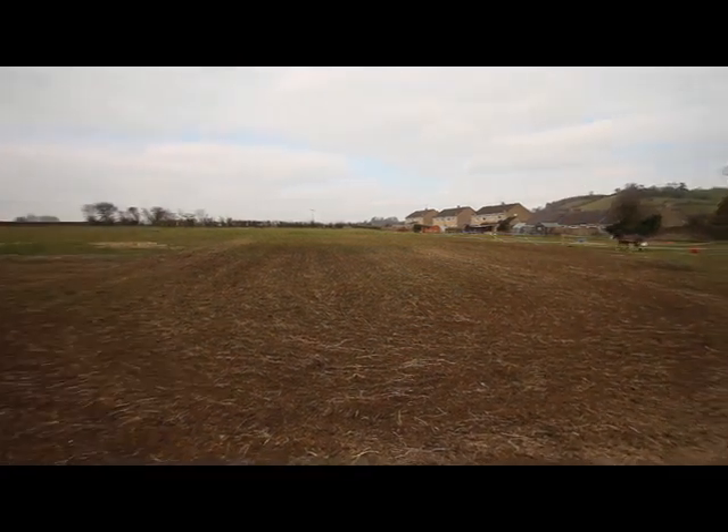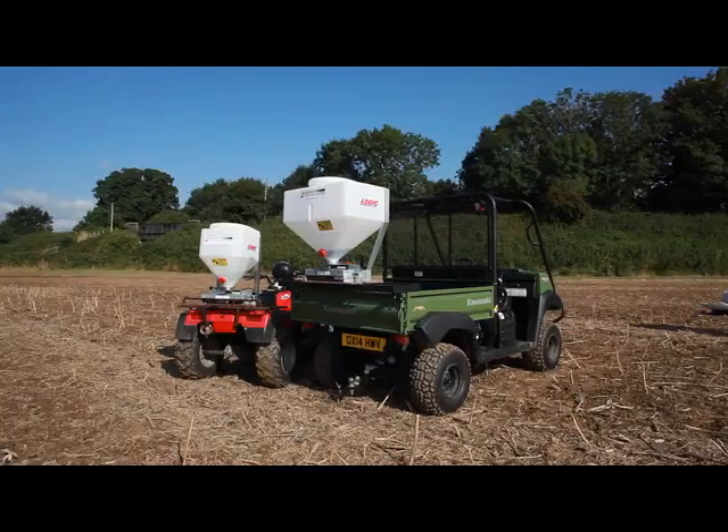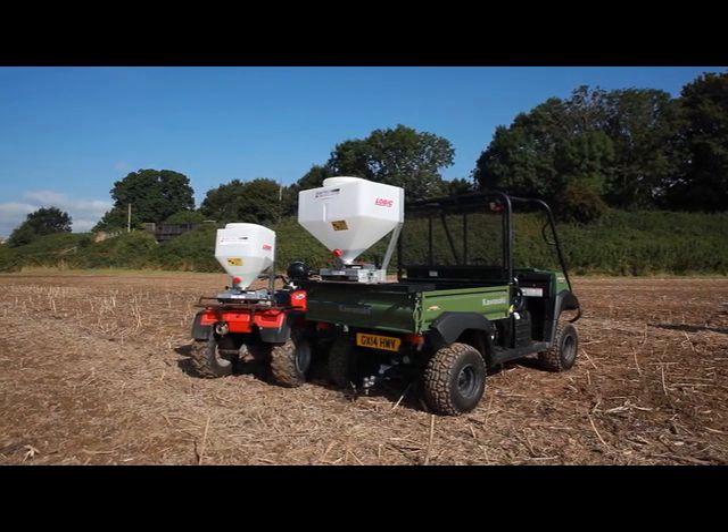So which machine is for you? If you are still unsure, please speak to either Logic or Logic's local dealer, and we will advise accordingly.